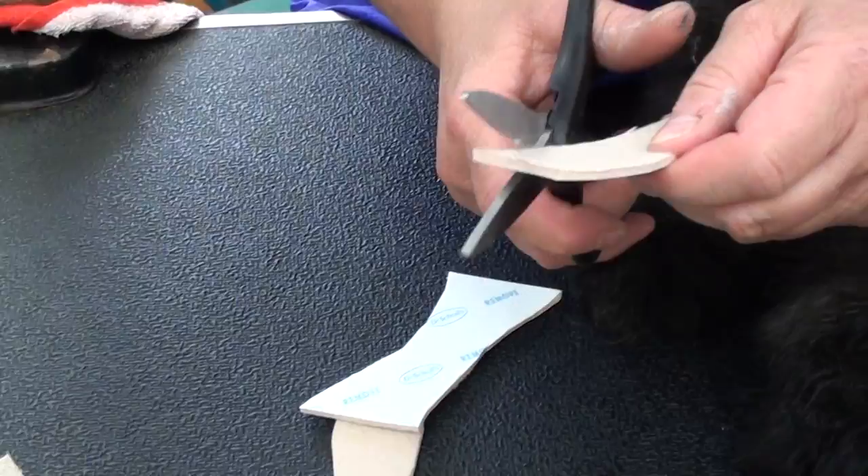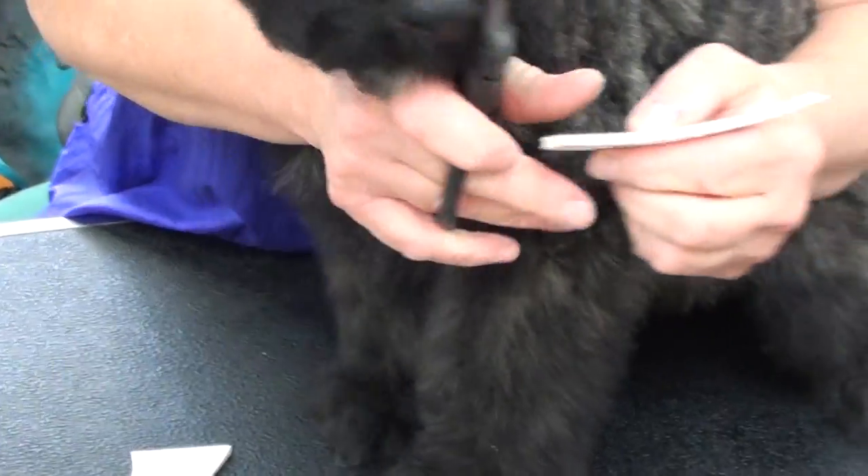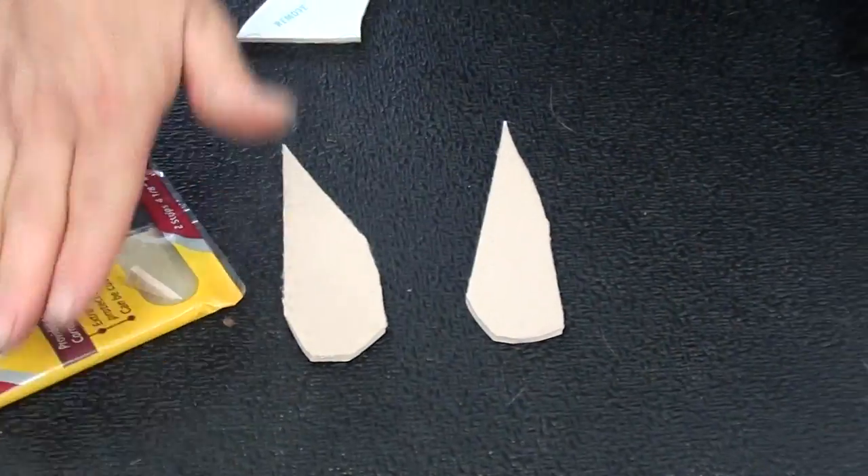Then I'm going to cut the edges so I can insert it in the puppy's ears. Cut this edge here and this edge as well. So that's what it's going to look like — a triangle.